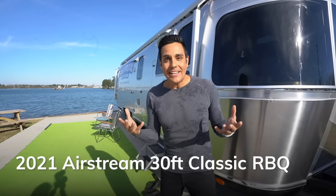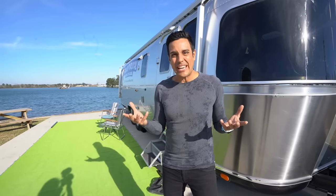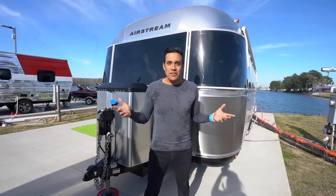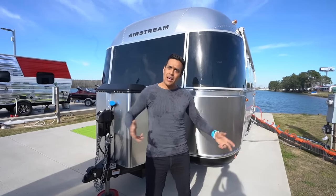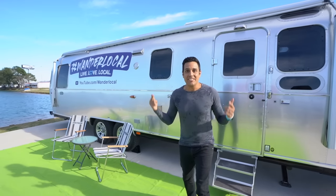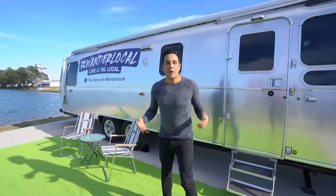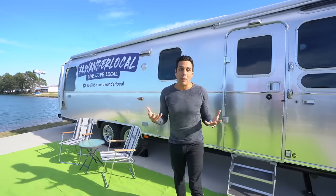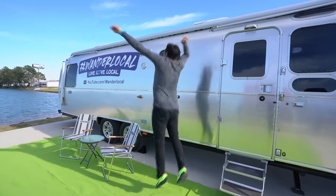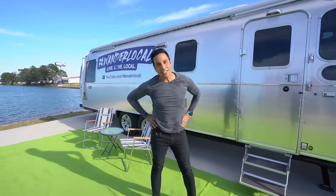Let's start with a little bit of the basics. This is a 30-foot Classic RBQ — RB means rear bed, Q means queen. It also comes with a twin bed option. It's called a 30-foot but in fact it's 31 feet and 3 inches. The width is 8 foot 5 inches — wide but not too wide, just right to fit in the lanes. The height is 9 feet 9.5 inches. Because it's less than 10 feet tall, we've had no problem towing this the last month. It fits very easily under all bridges — about the height of a basketball hoop.